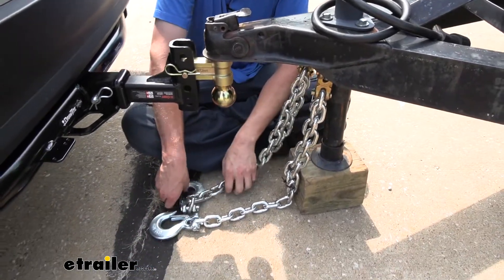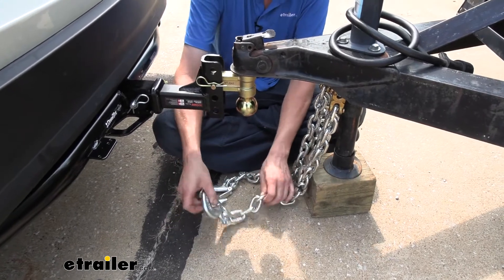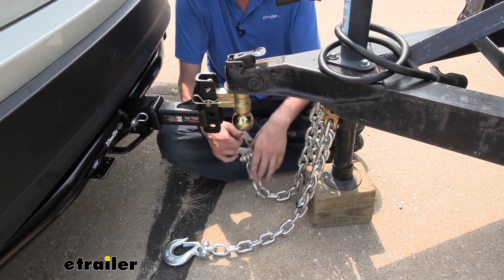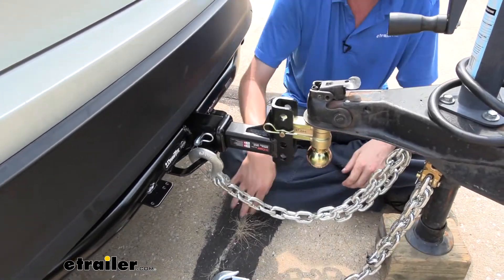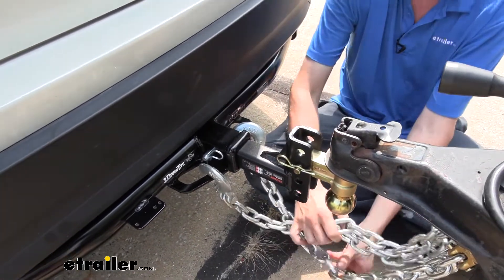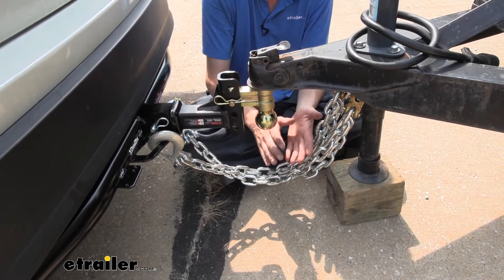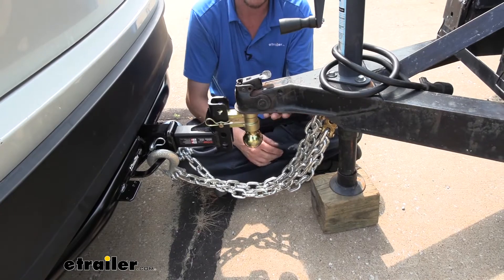We'll just repeat that for the other chain to get it attached. At this point we're now ready to hook up to our trailer. We've got one chain attached on the driver's side and the other chain on the passenger side. When attaching your chains, you want to make sure you cross those chains — put the one attached to the passenger side and clip it over onto the safety chain loop on the driver's side, and then vice versa. Crossing the chains creates an X, which is going to act as a cradle. So in the event of a catastrophic disconnect where our trailer comes off, this X cradle is going to keep our coupler from digging down into the pavement.